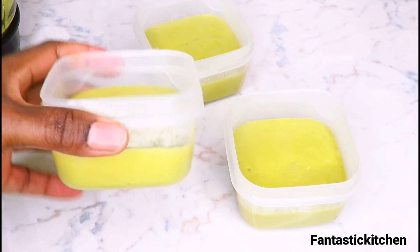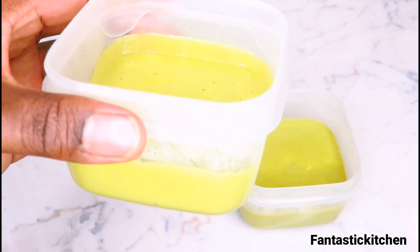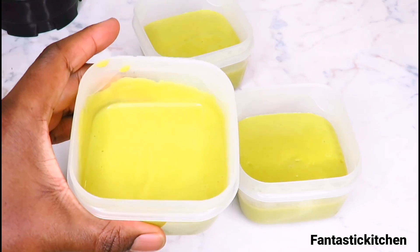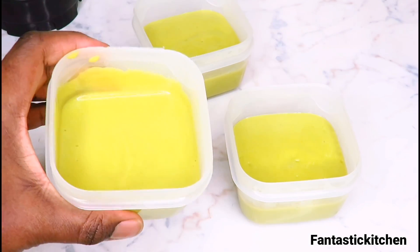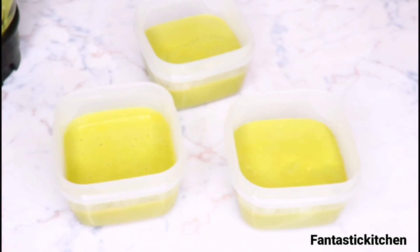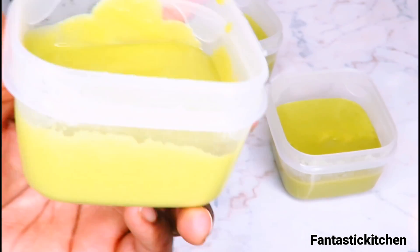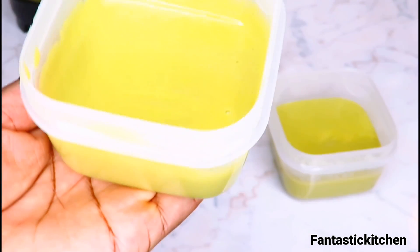This is one serving — you can finish this at once, as you can see. When you are done cooking, taste it: if it tastes like avocado, you know you got it right, because that's exactly how it tastes. I can't get over the taste — it's so delicious, just like avocado. You can store it in the fridge for up to three days. Anything more than three to four days, you should throw it away. Please do try this recipe and let me know how it turned out and how your baby enjoyed it.